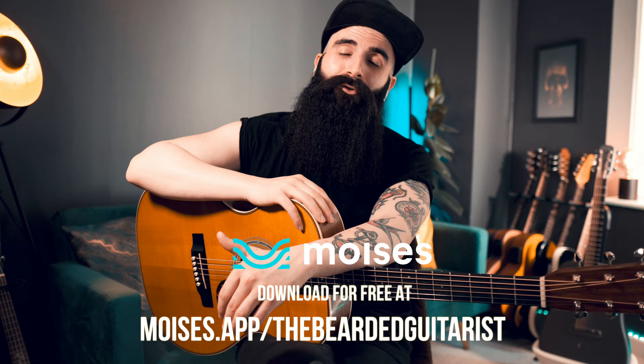I want to thank Moises for sponsoring this video and supporting this channel. Make sure to download the app for free at the link in the description below. Remember that the app is constantly evolving and delivering updates, so maybe by the time you watch this video there will be even more features. Hope you enjoyed it, guys — let me know if you have any questions. Thanks for watching!